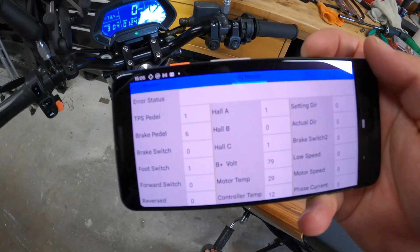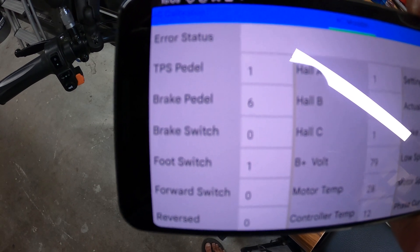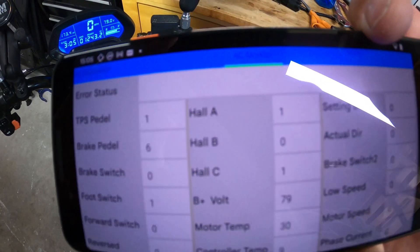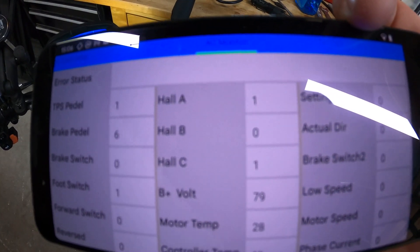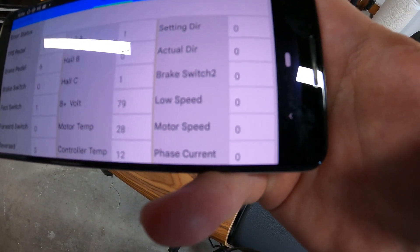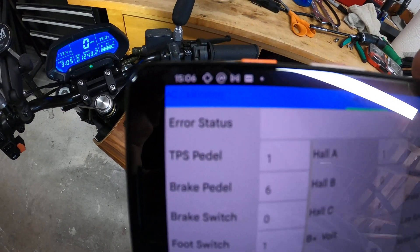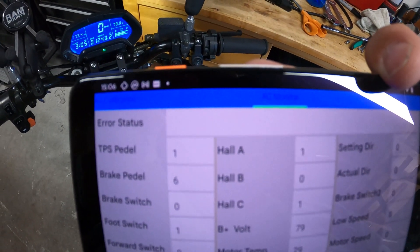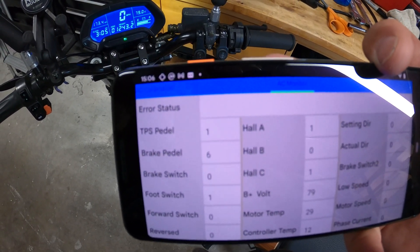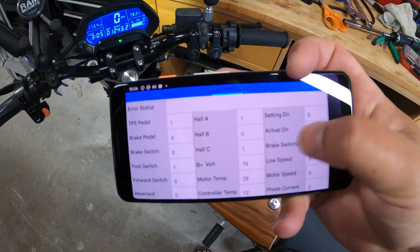What a lot of people don't know is that you can actually monitor your controller in real time if you swipe to the right. Once you do that, you can see your motor temperature, controller temperature, whether your brake switch is enabled, and your throttle position — so you can diagnose if your throttle is messed up or not. It also shows hall sensors, battery voltage, motor phase current, motor speed and RPM. Importantly, you've got an error status here which would throw a code if you're having a current issue or temperature issue, and your bike messes up — it'll tell you right here what's going on. You can do this while you're riding too, as long as your Bluetooth connection doesn't break.